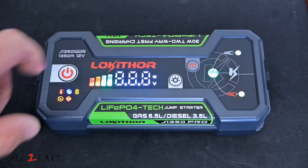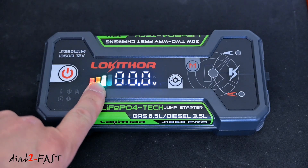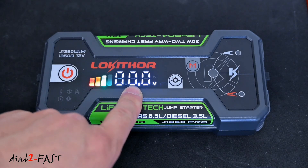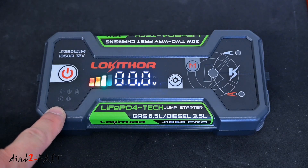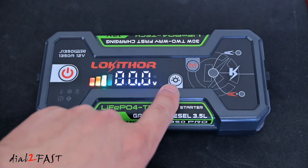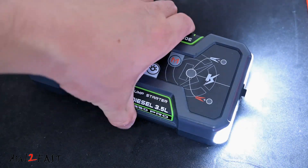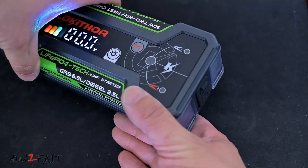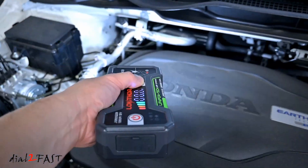To power this on, press the power button here. The LED status bar will show you the charge level of the internal battery. The voltage meter currently shows zero volts — once connected to a car battery via jumper cable, it will display the car battery voltage. In the bottom left corner there are status LEDs showing things like over-temperature, charging reminder, reverse polarity, and error. This button will turn on the built-in flashlight on the side — press and hold to turn it on, press again for strobe, once more for SOS. The flashlight is 200 lumens, very bright, useful to illuminate the work area.